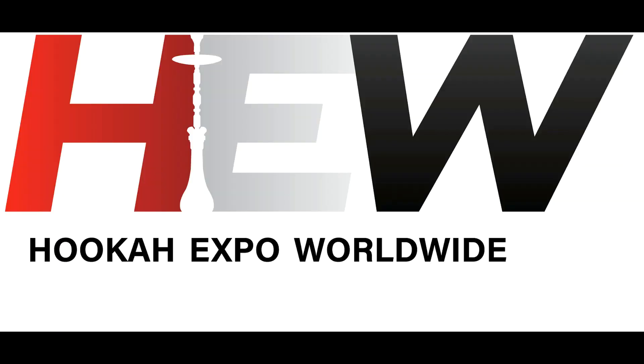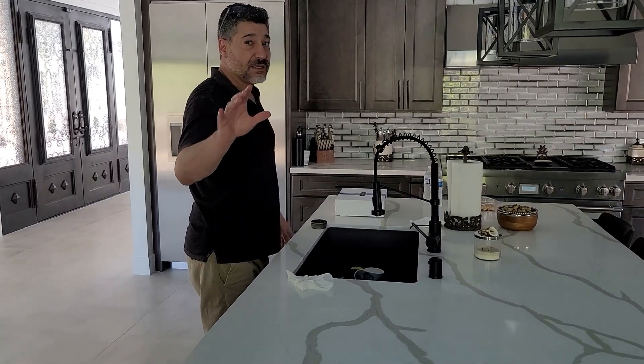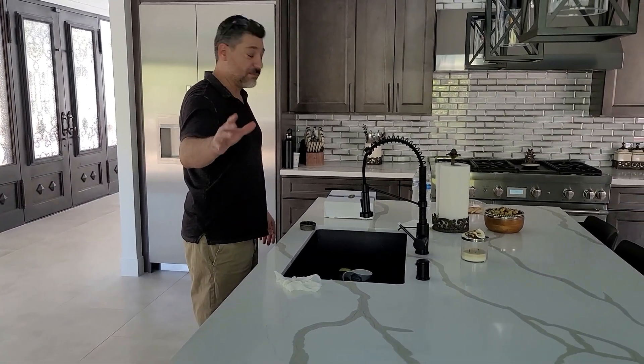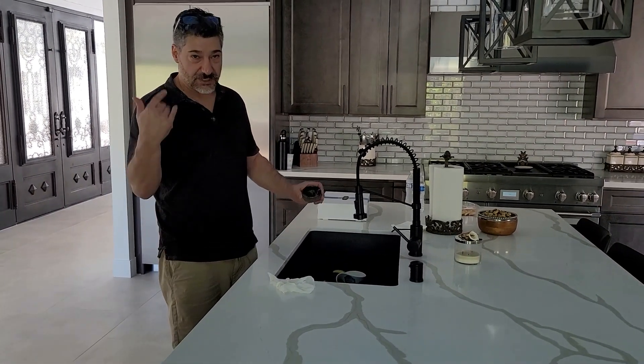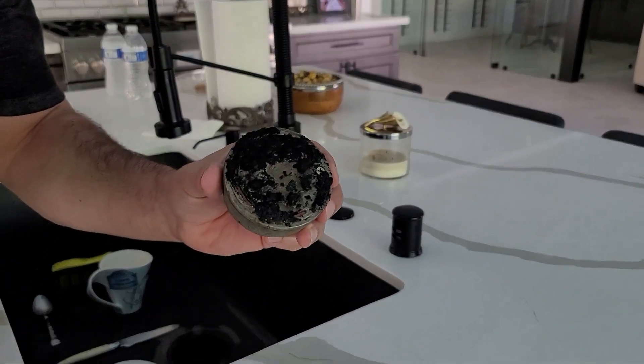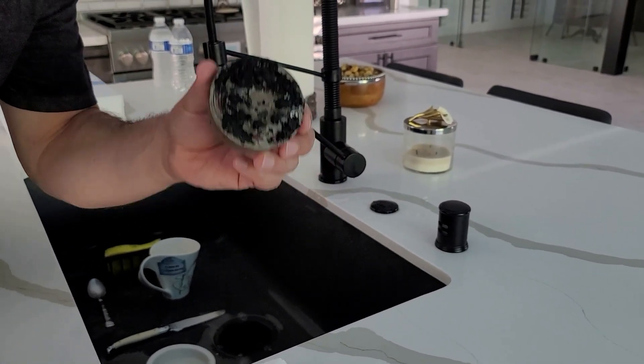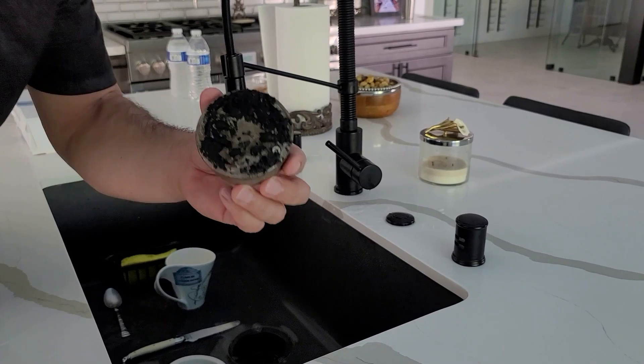This is John with Hookajohn.com. Today I might have just solved the age-long problem of having to clean your lotus. So I was going to prepare a lotus and this was all gunked on from last time. Another lesson that Hookah John is going to give you is how to not let this happen, even though I have let it happen.